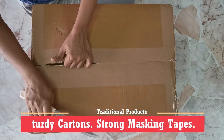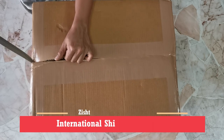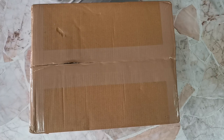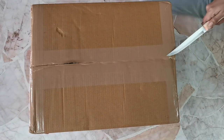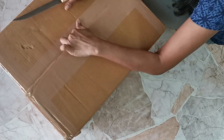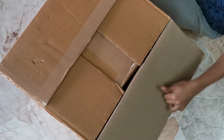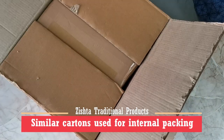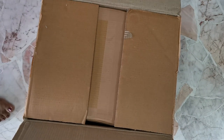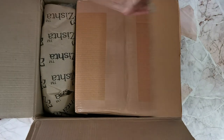So like you can see, they ship internationally. I'm basically based out of Singapore, as you all know, and they, being in Bangalore, facilitate excellent international shipping facilities. You can see that the box has arrived in sturdy packaging with strong masking tapes in place and it's taking me quite a while to use my very sharp knife to open it.